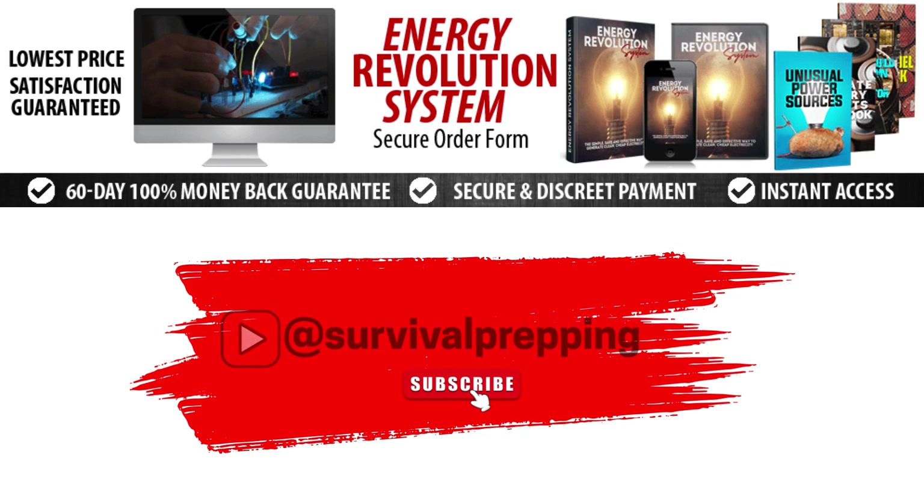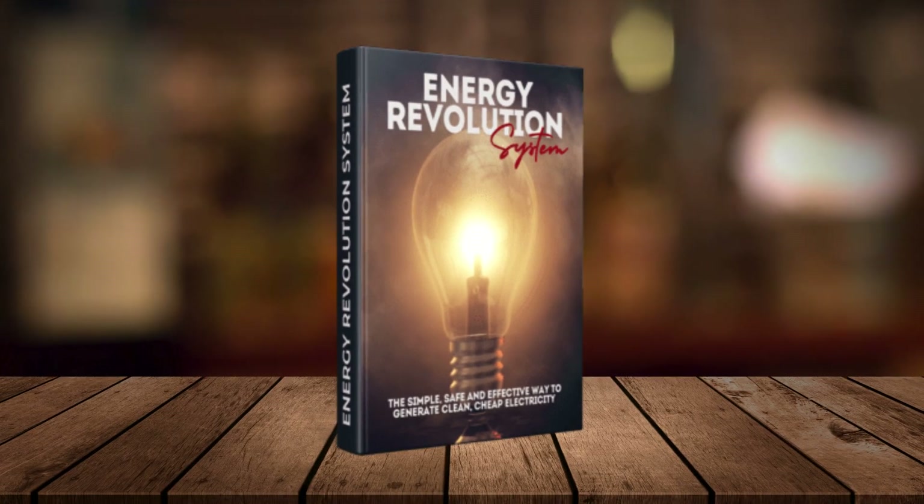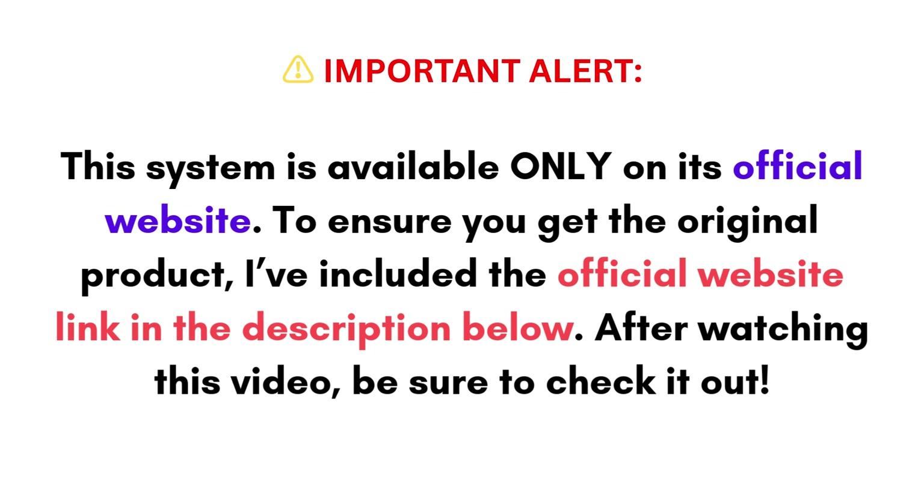Hey everyone, welcome back to my channel. If you're looking for a way to save money on electricity bills and gain energy independence, you're in the right place. Today I'm reviewing the Energy Revolution System, a powerful step-by-step guide designed to help you generate your own energy at home. Important alert: this system is available only on its official website. I've included the official website link in the description below.